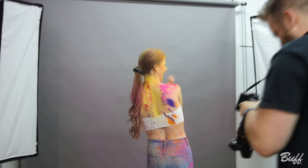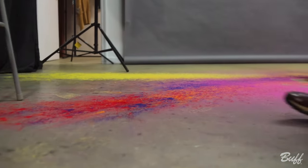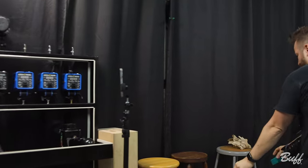What color do we think? Pink? Okay, pink and teal — all right, let's do it. We're going to go with pink and teal.